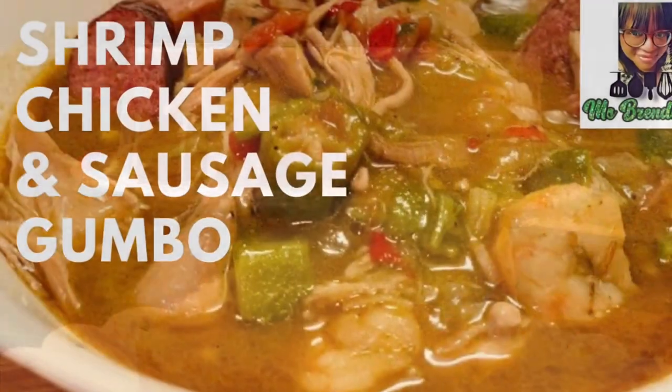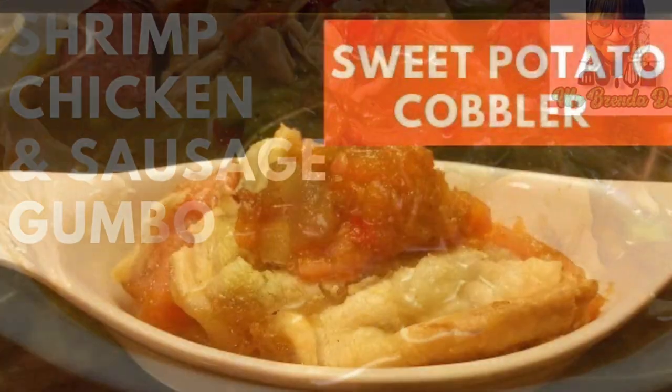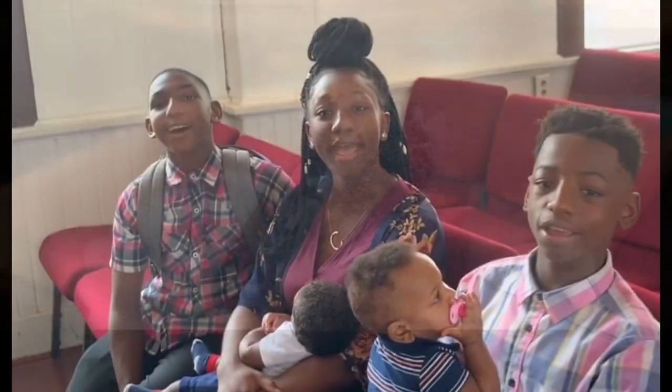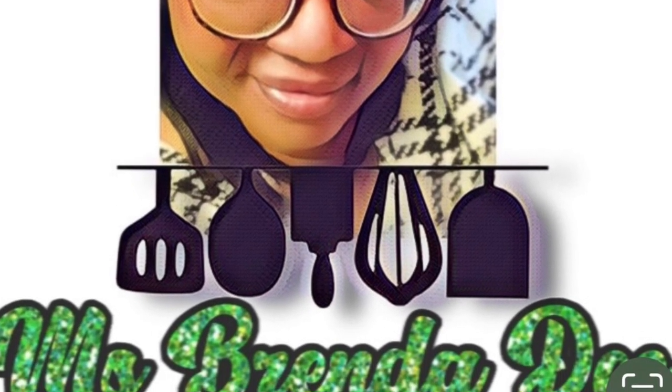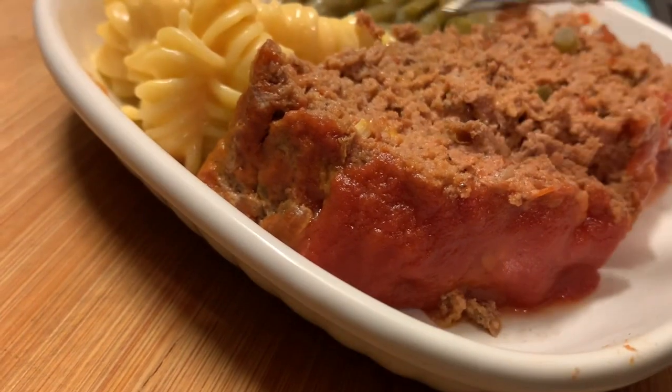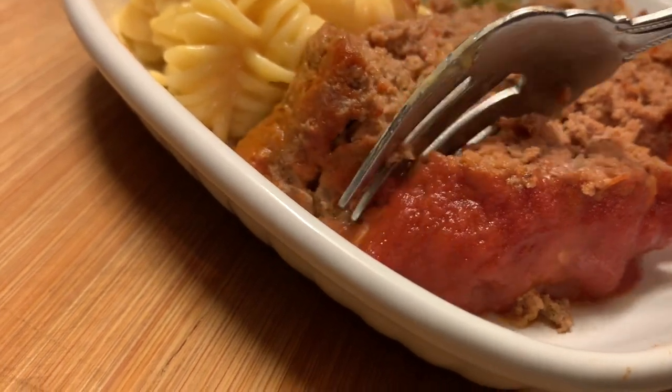We are at home cooking with Ms. Brenda D. Welcome from Ms. Brenda D. Hello everyone! How y'all doing on this nice beautiful day? Today we're making a simple homestyle meatloaf, y'all.